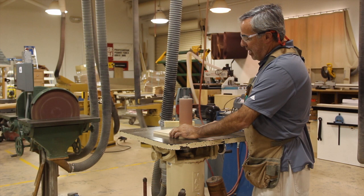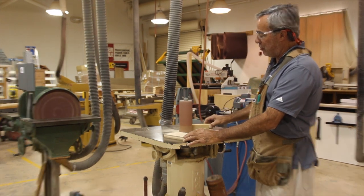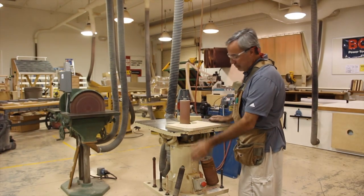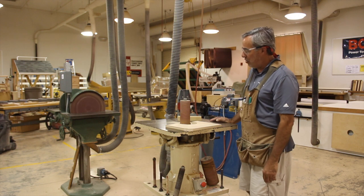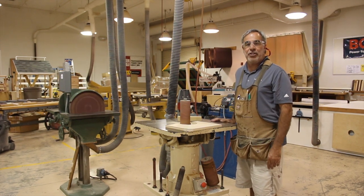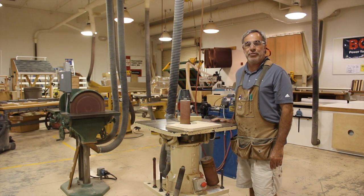Once you have made it to your pencil line and you have gotten rid of all of those machine marks, make sure that you clean it when you are all done. Turn the machine off, clean up the machine after you are all done, and there is how you safely and accurately use the oscillating spindle sander.